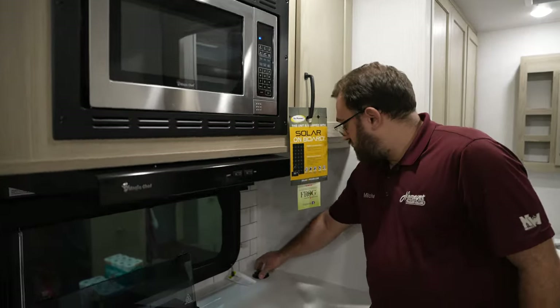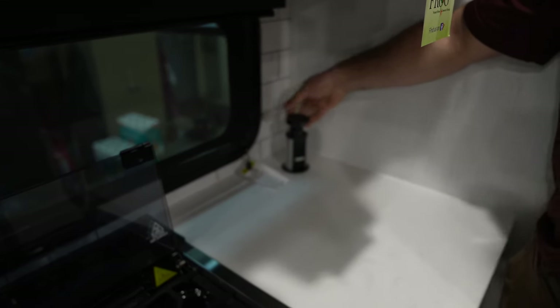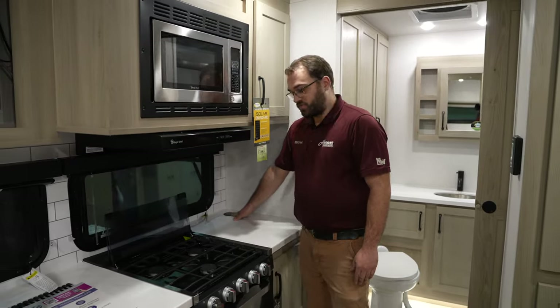In the corner of the kitchen, you do have a pull-up power outlet that will give you some 110-volt outlets, and when the outlet is down, you can actually set your phone on there and it works as a wireless phone charger.